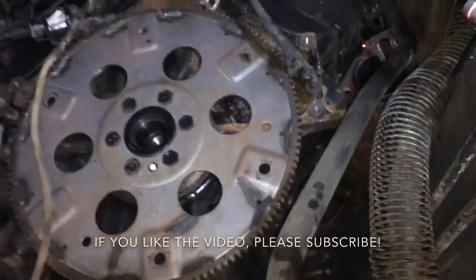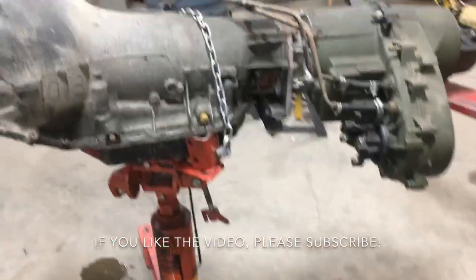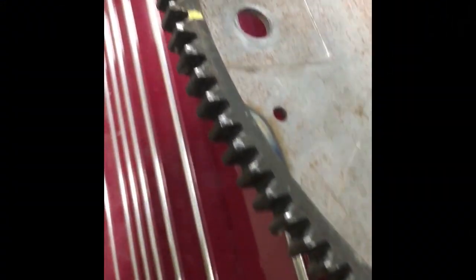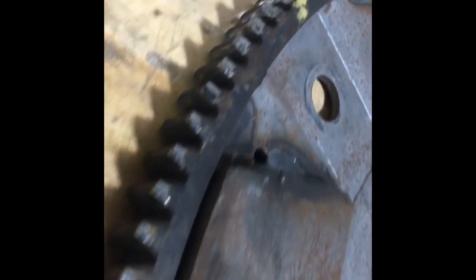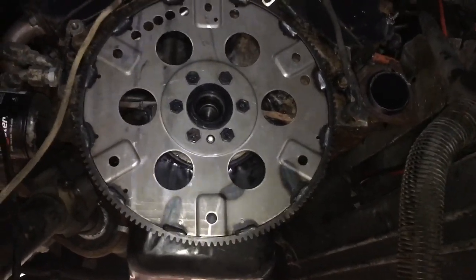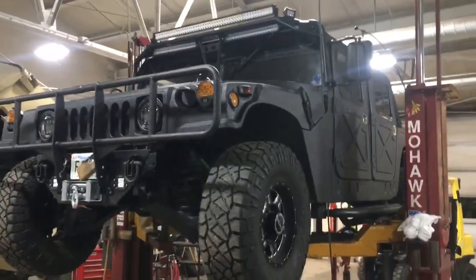There it is — fairly straightforward, a lot of tedious work, but that is how you remove the transmission on a Humvee H1 with the transfer case. Comparing old and new: the old flywheel's teeth are bad, the new flywheel's teeth are in great shape. The six flywheel bolts are 18 mil, torqued to 84 pound-feet. That's the transmission removal — installation is the reverse, on an H1.